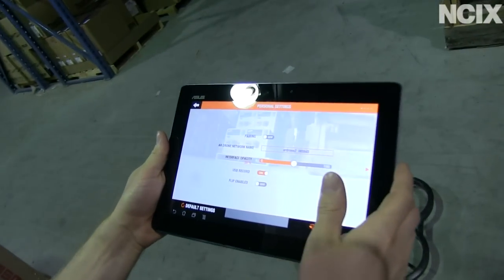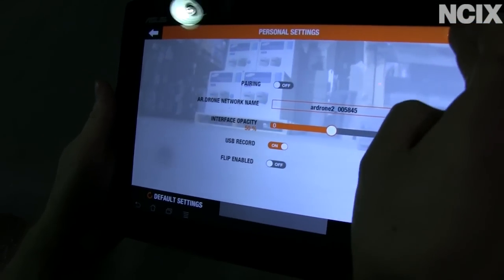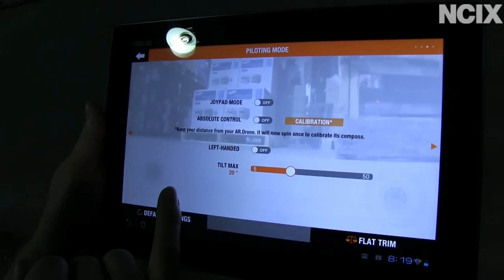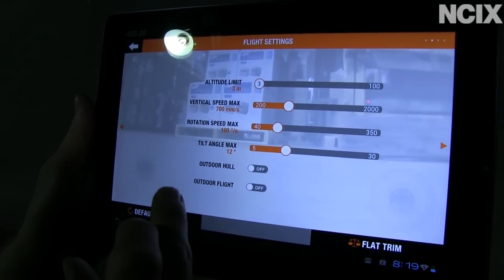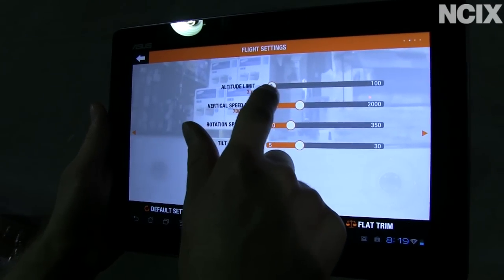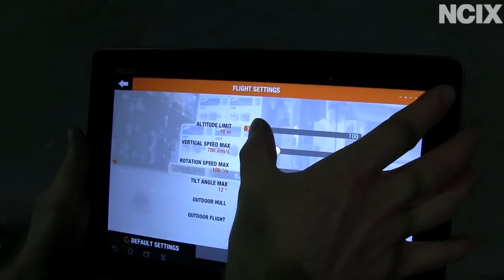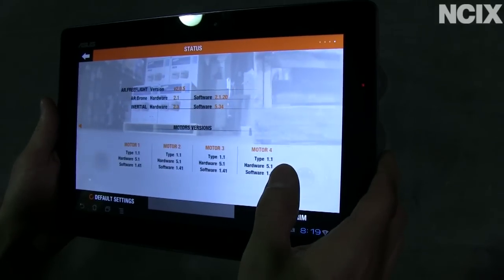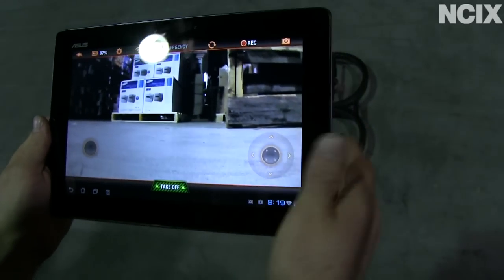Settings are pretty simple. There are a few different pages of settings. We're not going to use absolute control since I'm used to the traditional style. We are using the indoor hull and flying indoors. We don't need an altitude limit of three meters, so we're going to adjust that to about ten meters. And other than that, we're good to take off.